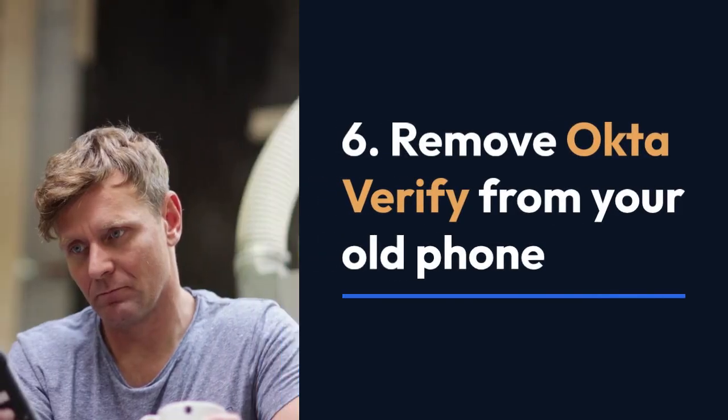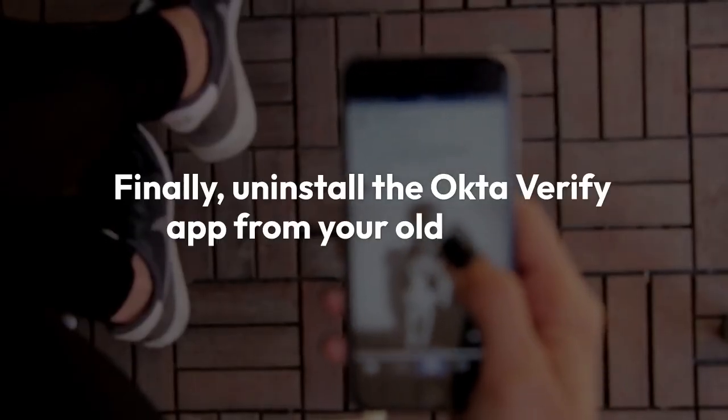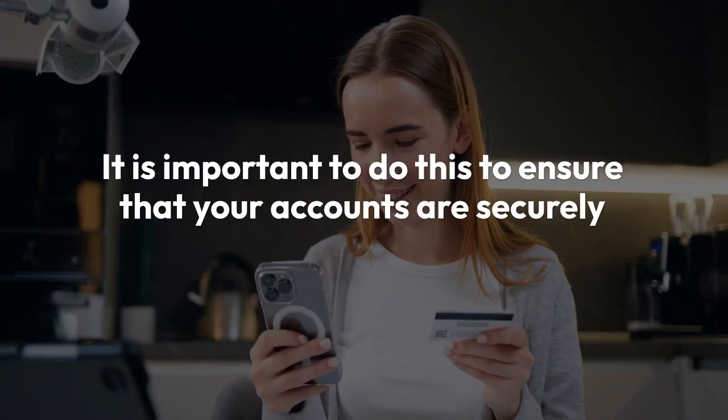Step 6: Remove Okta Verify from your old phone. Finally, uninstall the Okta Verify app from your old phone. It is important to do this to ensure that your accounts are securely linked to your new phone.